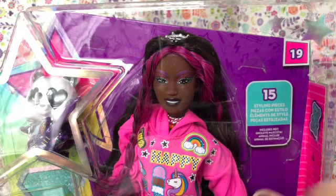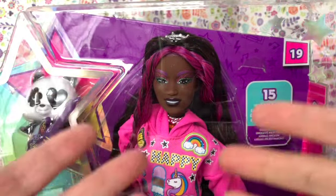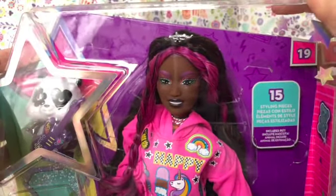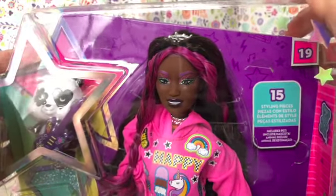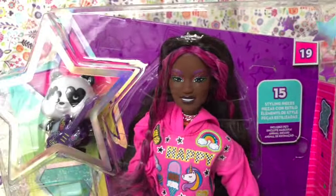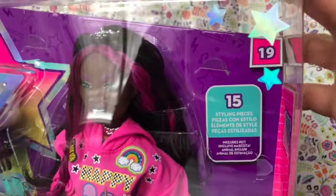Hi everybody, it's Anya, the Adult Doll and Toy Collector. Welcome back to the Small Plastic World. Today I'm continuing with my series of unboxing dolls that I got as gifts in December. Today I've got Barbie Extra number 19.